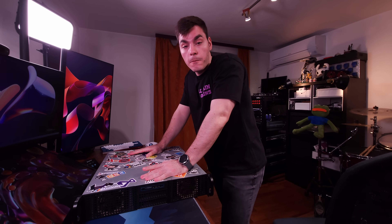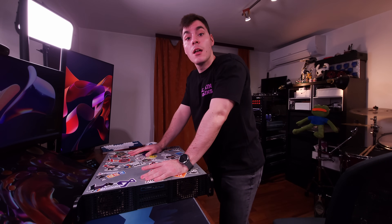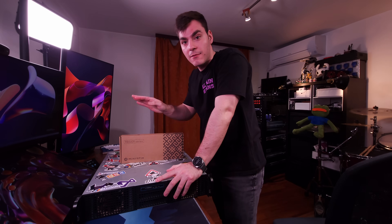So this is my firewall. And the keen item among you may notice, I just took it out of my server rack. That is because today we are upgrading to this. Let's go!